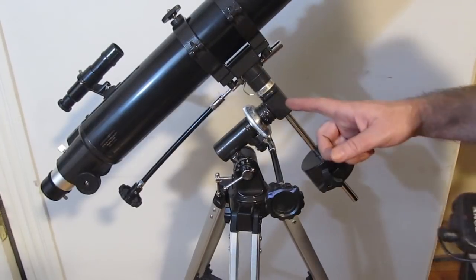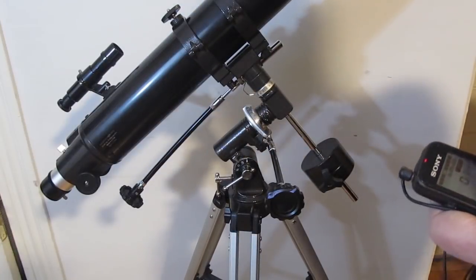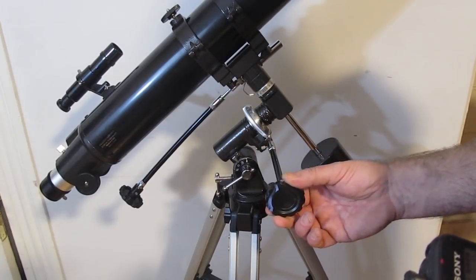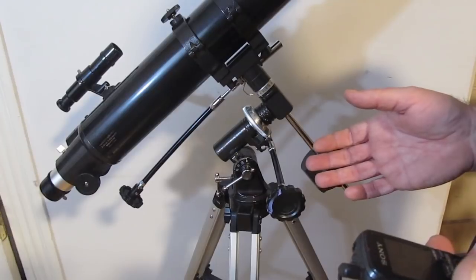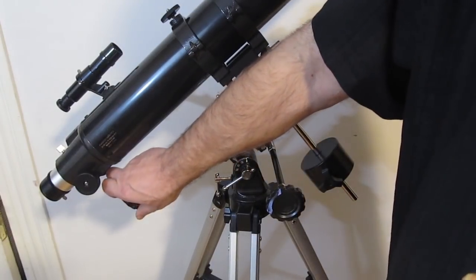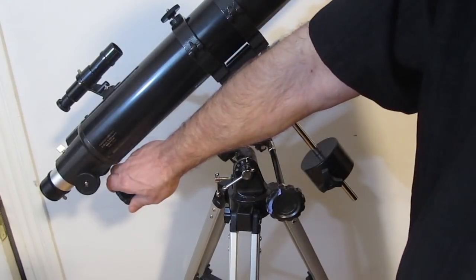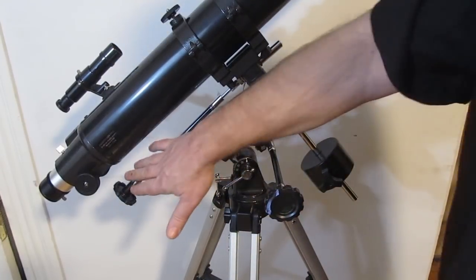Now let's take a look at these fine adjustment knobs — they're really quite wonderful. When you're looking through the telescope, you can slowly move it to follow any object you're looking at. Within about 30 seconds, depending on the magnification, the object will have drifted out of view. But with this knob you can move the telescope finely and continue watching. You can almost not even see it moving, but it is. When you're looking through the eyepiece you'll notice the motion distinctly. Use these knobs for fine adjustment.